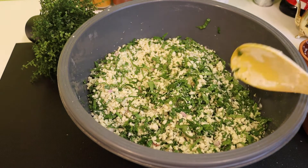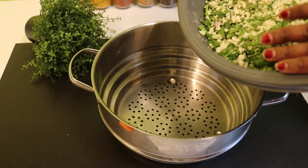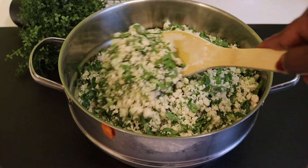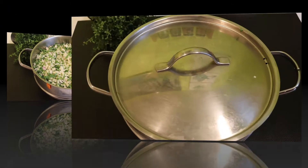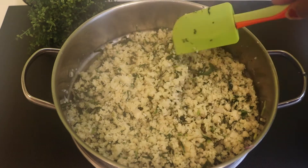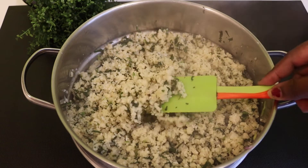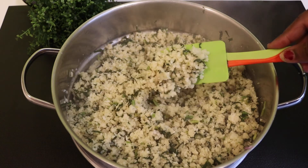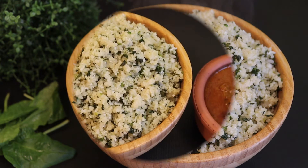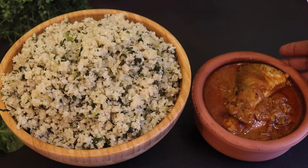Now mix the steamer. Now I have to add some of the ingredients in the bowl. It's ready for the heat. It's good. I hope you can taste good taste.